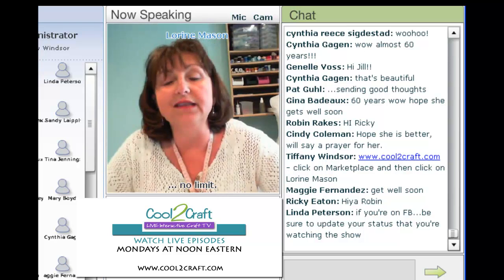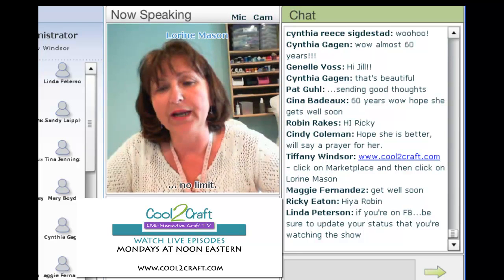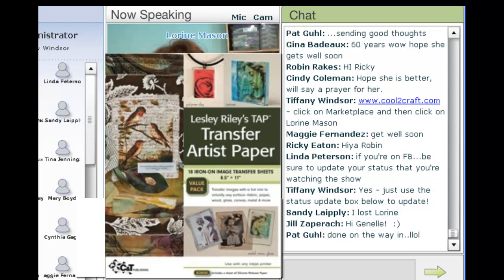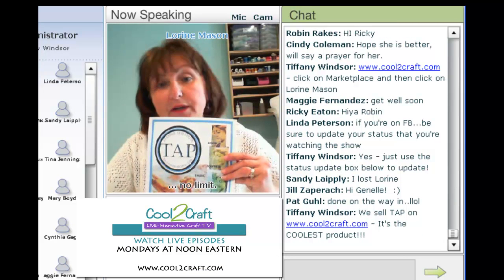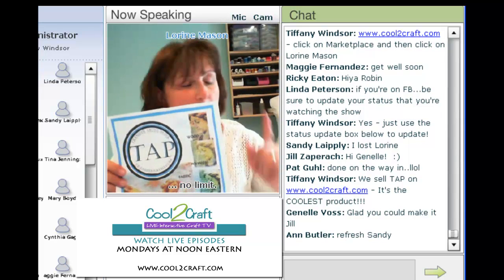Another product I'm going to use is TAP — Transfer Artist Paper. Leslie Riley was a wonderful guest on Tiffany's show a couple of weeks ago, and I saw her demonstrate TAP for the first time. I was personally blown away by this product. When I got my hands on some of it, I fused it to some felt and was amazed. I've used a lot of different products in art quilting, and this TAP product is absolutely fantastic. I've put some in the kit — each kit includes a sheet, or you can buy it in packages of five.